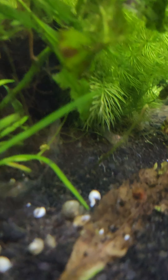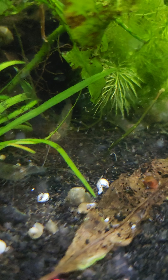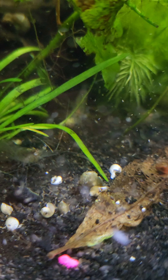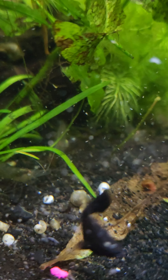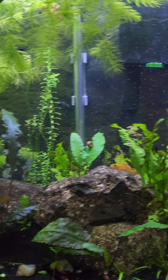Also just put some ghost shrimp in here. I was going to try to breed them but I was killing them more than I was breeding them. Hopefully they'll do better in this tank than anything else I was doing before.